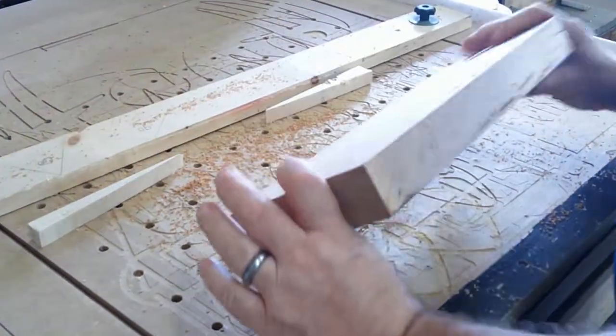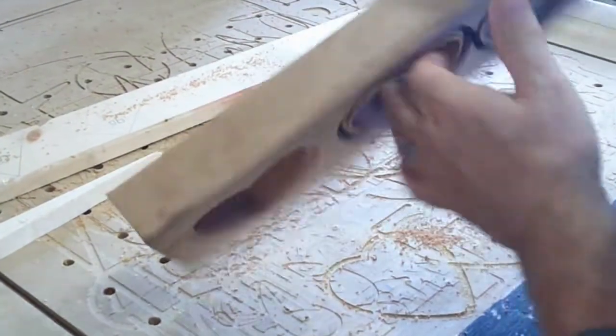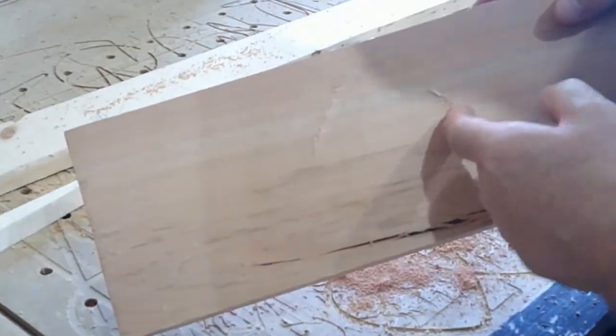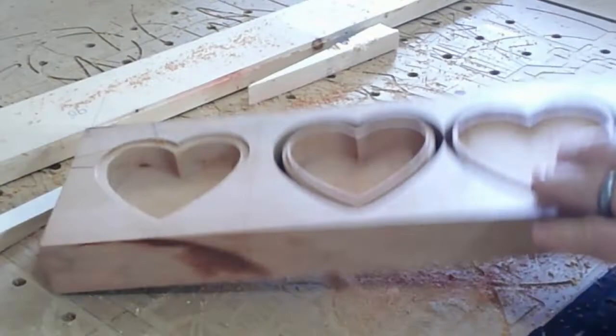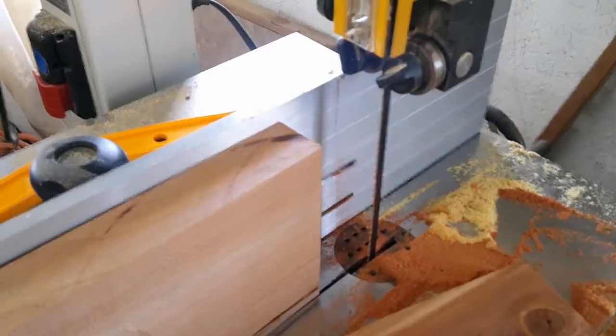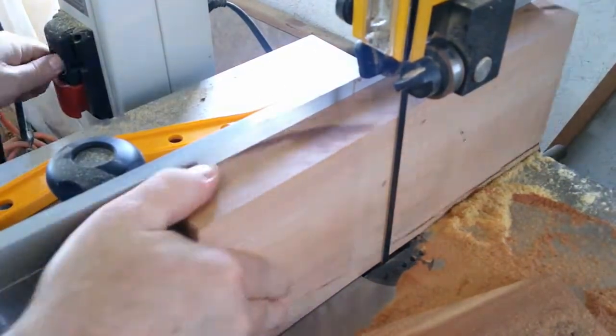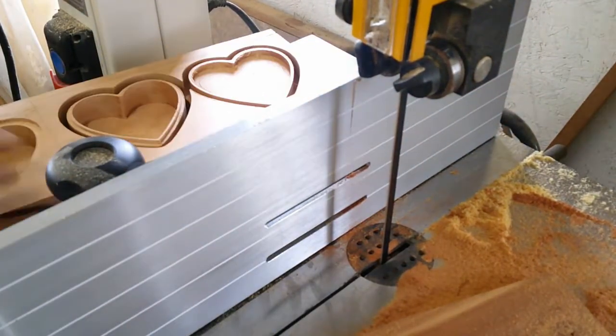I can't help but highlight my clamping system here — how easy it is to remove the piece: loosen those screws, push the bar back, and you've got the piece in your hand. So rather than hog into my waste board, I try to cut the project so that they are just paper thin before they go through the bottom of the stock.